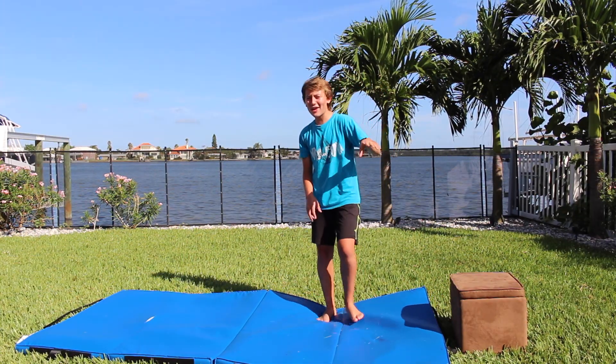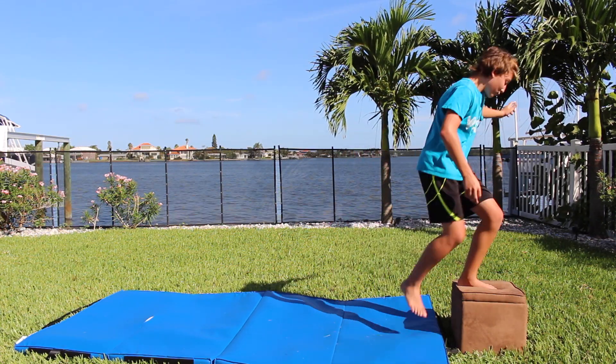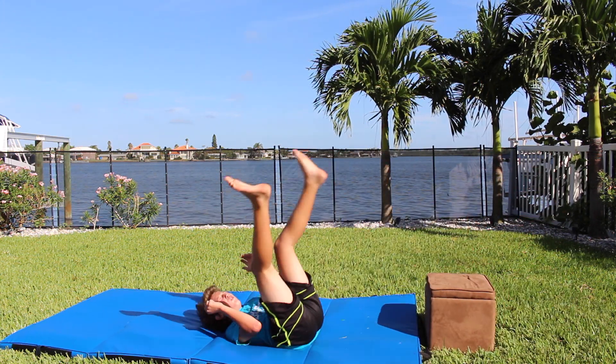So I got this stool, and the idea behind this is that it's going to give me a little bit more height and a little bit more time to do the backflip. Oh, this is really wobbly.